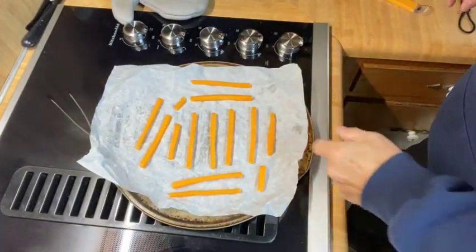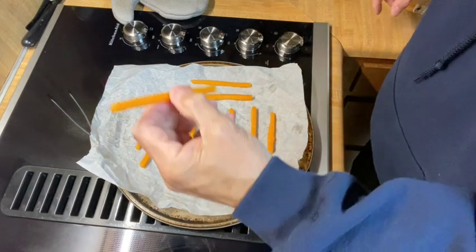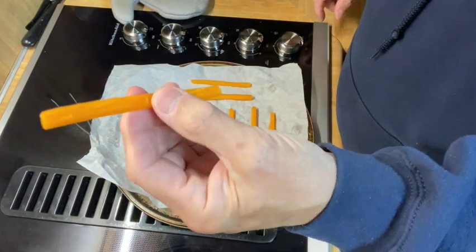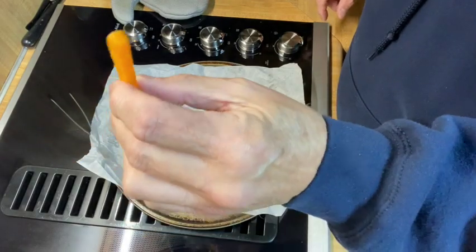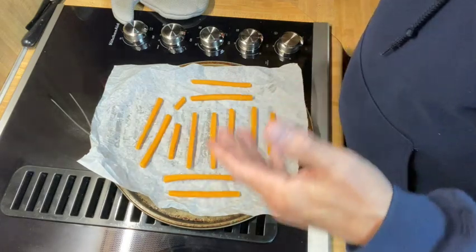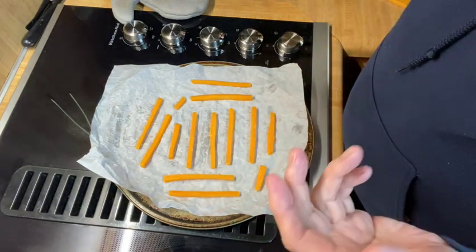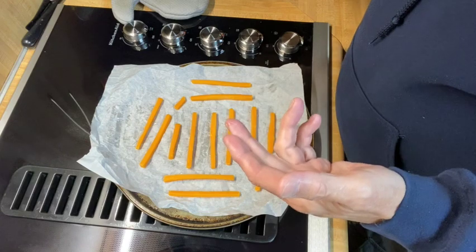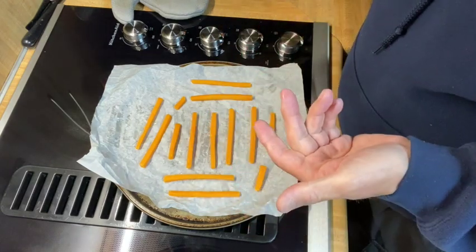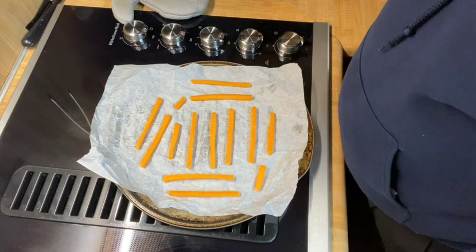They dried out the cheese, and this is what the cheese looks like — it's dried out. You just let it sit without the wrapper after you cut it, and you let it get dry to get some of the moisture out, because you want it to puff. Theoretically this is supposed to puff — it puffs for them, let's see if it'll puff for me.